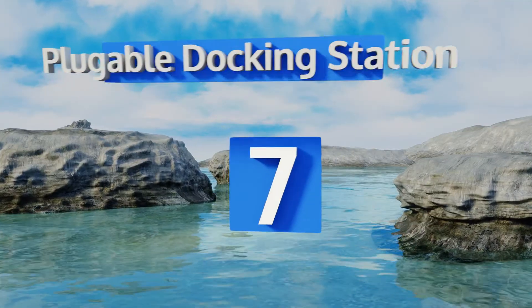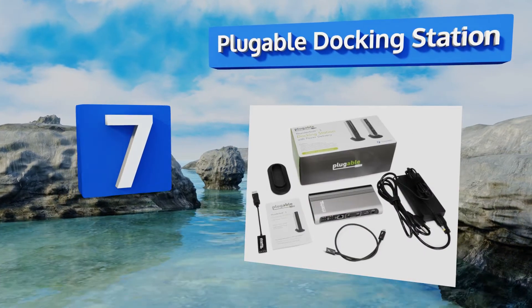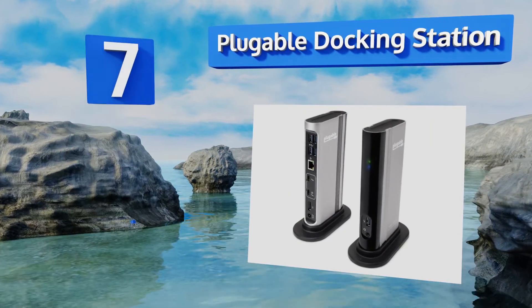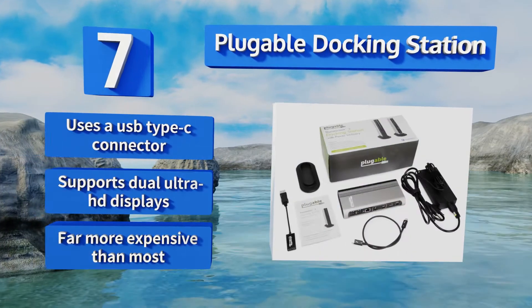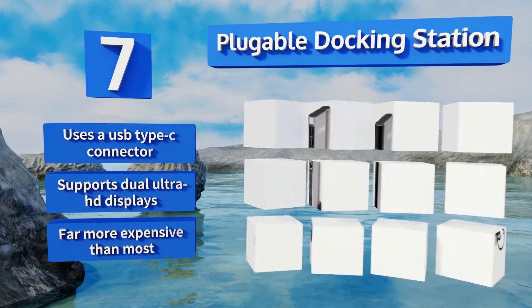At number seven, if you need a major step up in available connections, consider the Pluggable Docking Station — one of the most versatile active adapters available. Using AC power and the Thunderbolt 3 standard, it brings various capabilities to many new laptops. It uses a USB Type-C connector and supports dual ultra HD displays, but it is far more expensive than most.